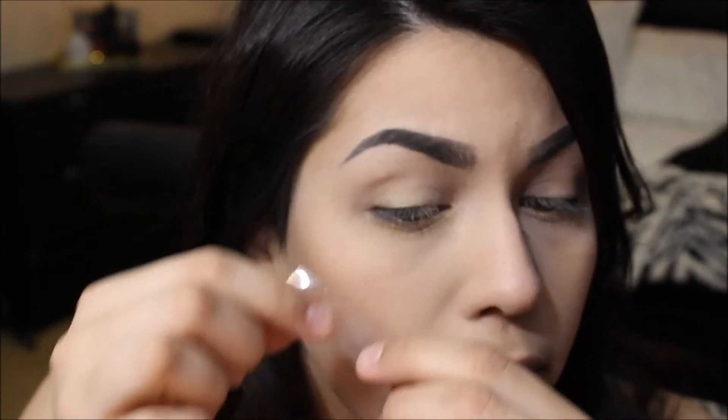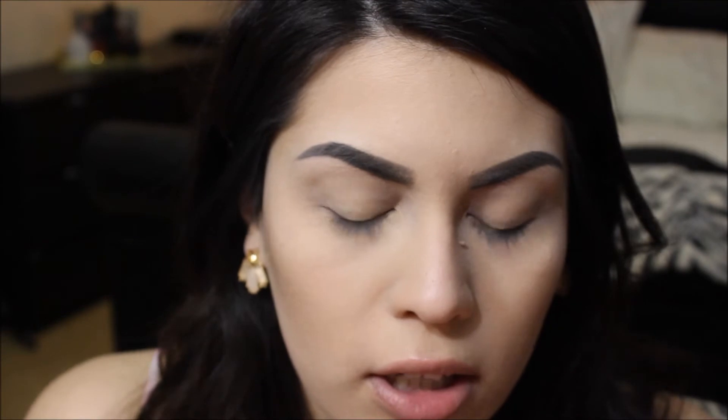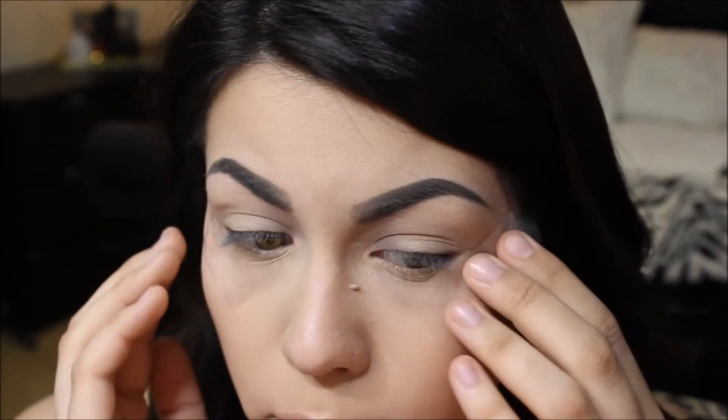I've already gone ahead and applied my eyeshadow base or primer — I use the MAC Soft Ochre paint pot. Next I'm going to take some regular tape, pull off a good inch or so, two pieces, stick it to my skin and then pull it off so it's not too sticky and ripping off the makeup I already have. Put it at a good angle — not too high or too low — just wherever you're comfortable with your makeup ending.